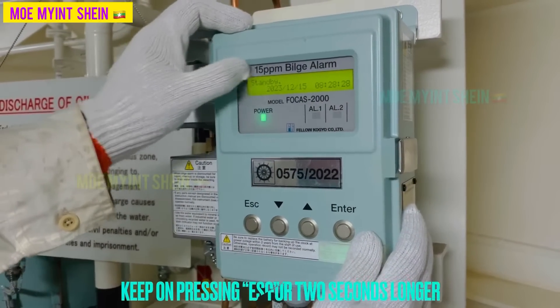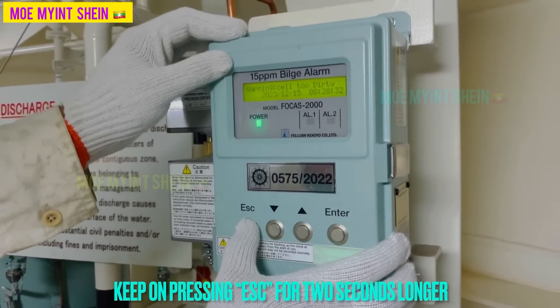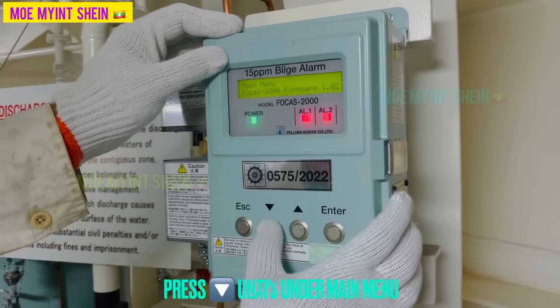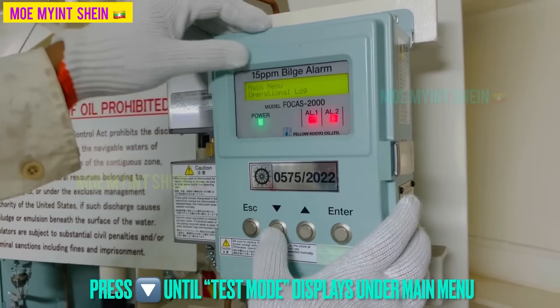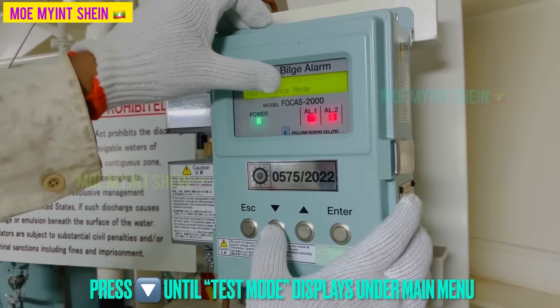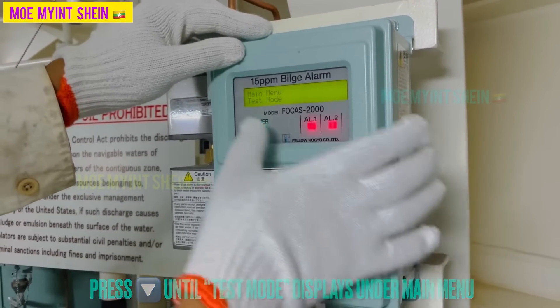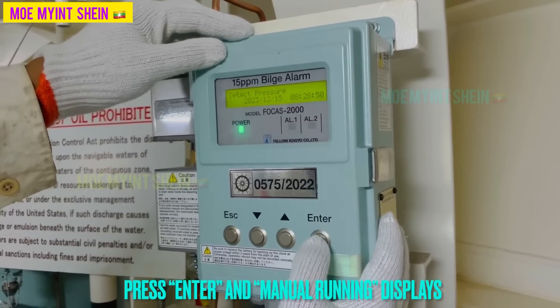Before we start operation, confirm the 15 ppm alarm is in good working condition. As first, keep pressing the ESC button for 2 seconds or longer. Press the up or down button until test mode displays on the main menu. Manual running displays when you press the enter button.